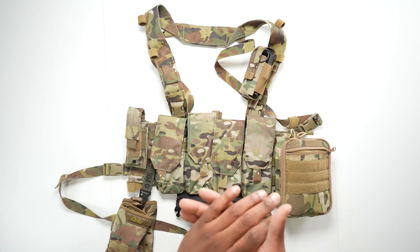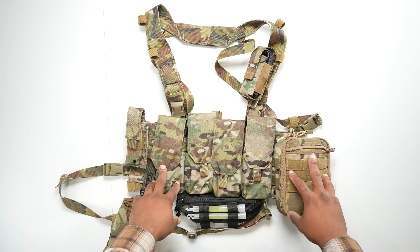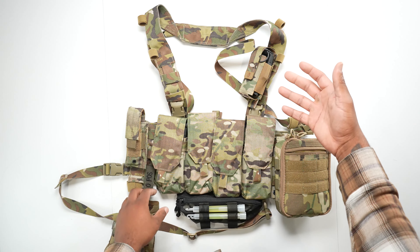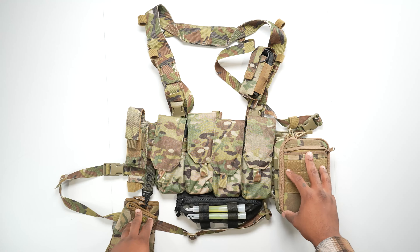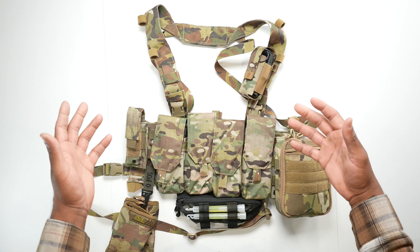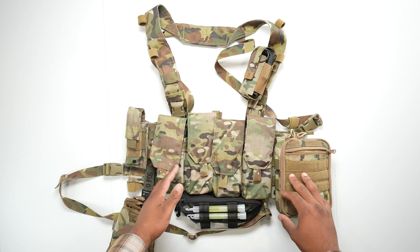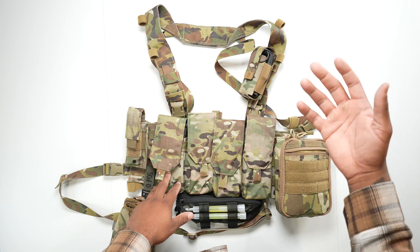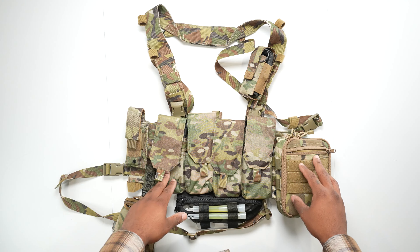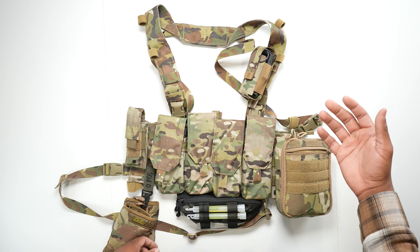I'm here reviewing the Onward Research Chest Rig from Garanthums company, Onward Research. I've been wanting to get a hold of this for a little while just to test it out and use it as a range slash pair with my bug out bag and that whole system. I'll just start off with the price — it costs about $169 to $170, so not too bad in my opinion for what you get or what I was looking for.